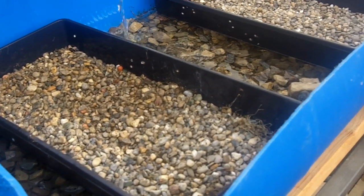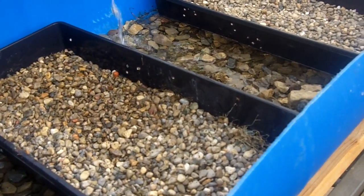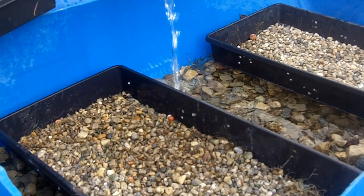Hello, this is Donovan Larkins again at Shekana Ranch. We do a diversified operation here. I'm going to show you a little of our aquaponics system.